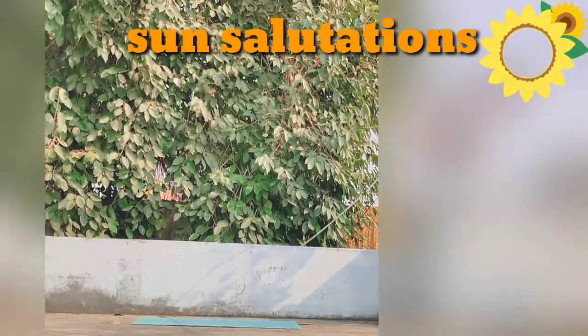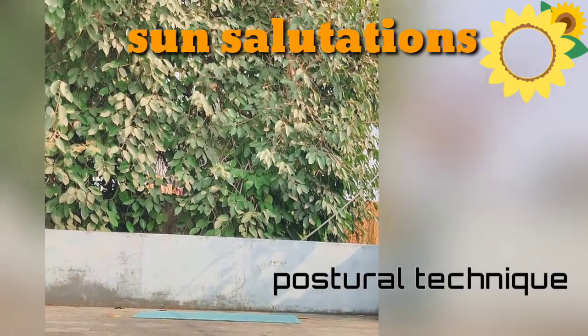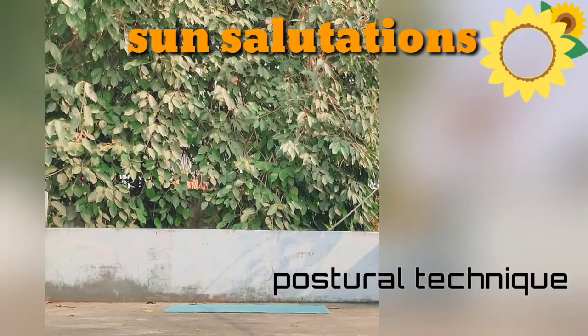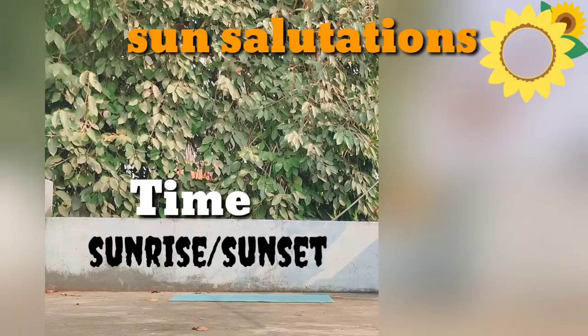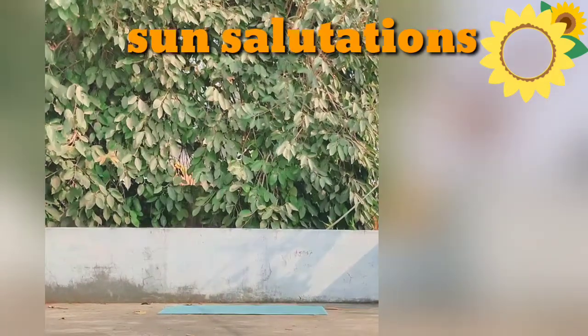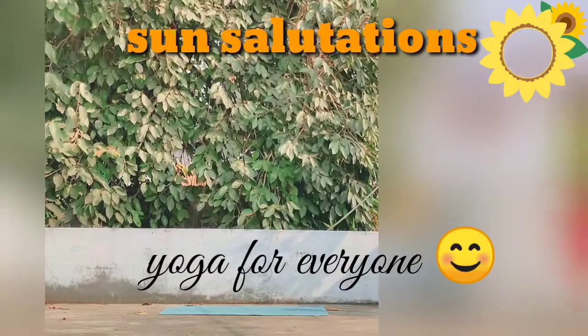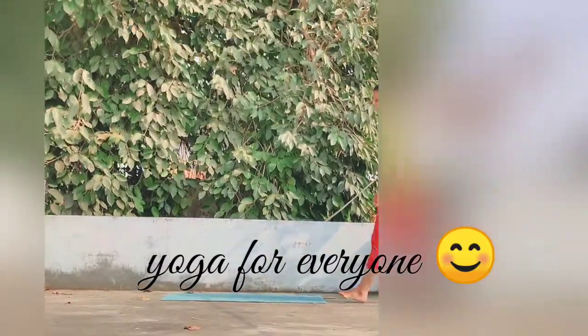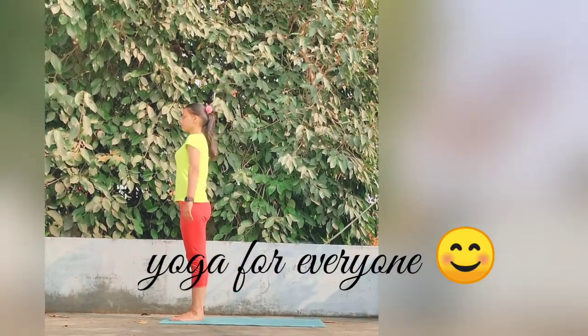This video includes only the postural technique of sun salutation. The best time to do sun salutation is at sunrise or sunset. If you people don't get enough time to do other exercise, then I really recommend you to do 3-5 sets of sun salutation every day and keep yourself healthy.